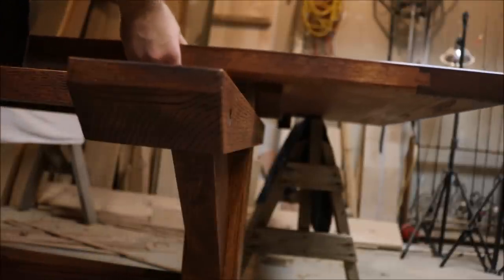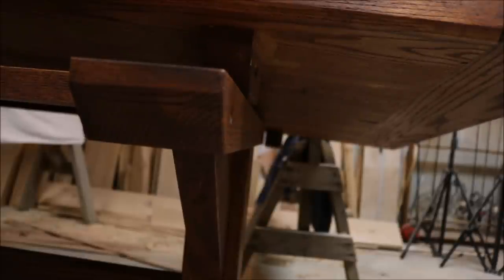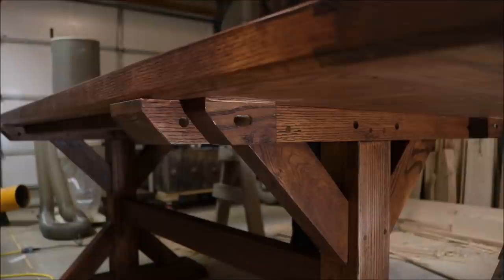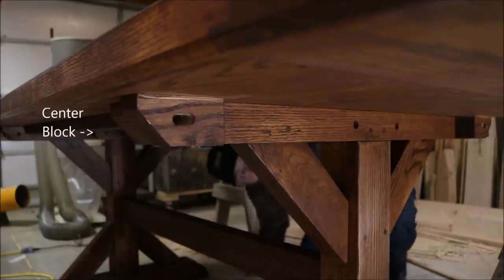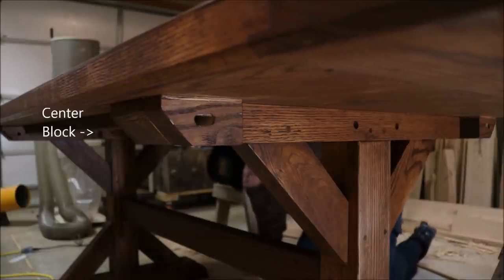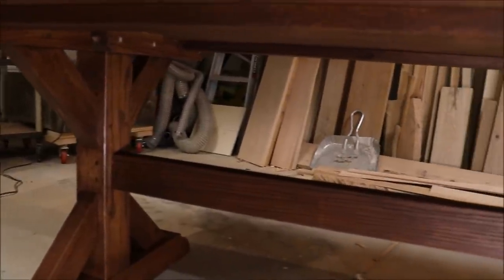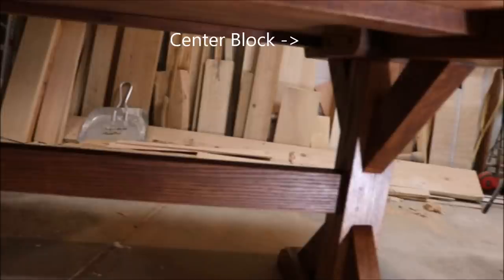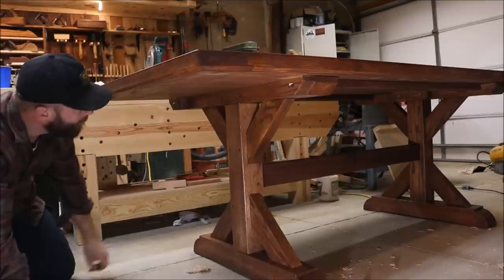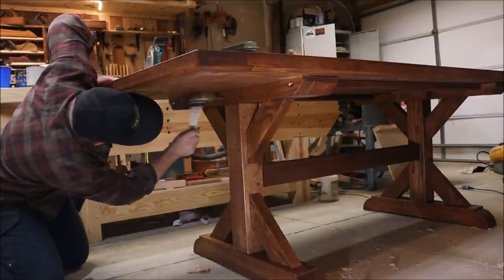Now for the cool part — attaching the top to the base. I flip the base and top back right side up and then slide the top onto the base. Because of the way I glued the blocks to the top, everything fits really nice and snug. You can see how the center block is on the inside of the other leg's top support — those holes are not elongated like the outside blocks, so I slide the top over until they line up perfectly. Once lined up, I can drive some half-inch dowels through the upper support and into the blocks. Remember, these holes are slightly offset just like in draw boring, so when I drive the dowels in, it will pull the tabletop tight to the base.